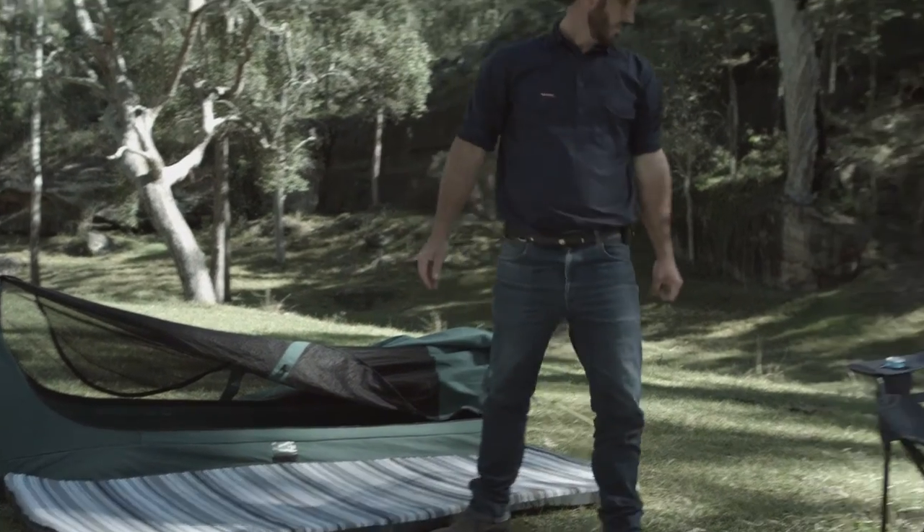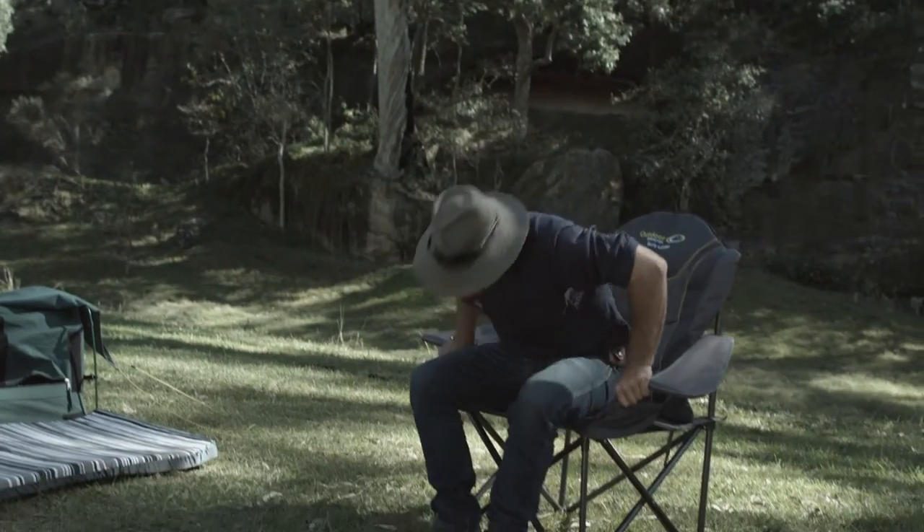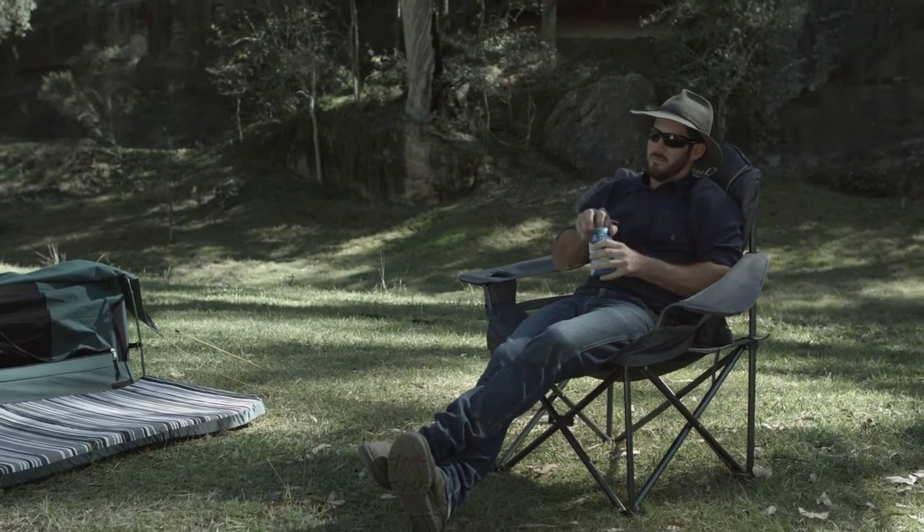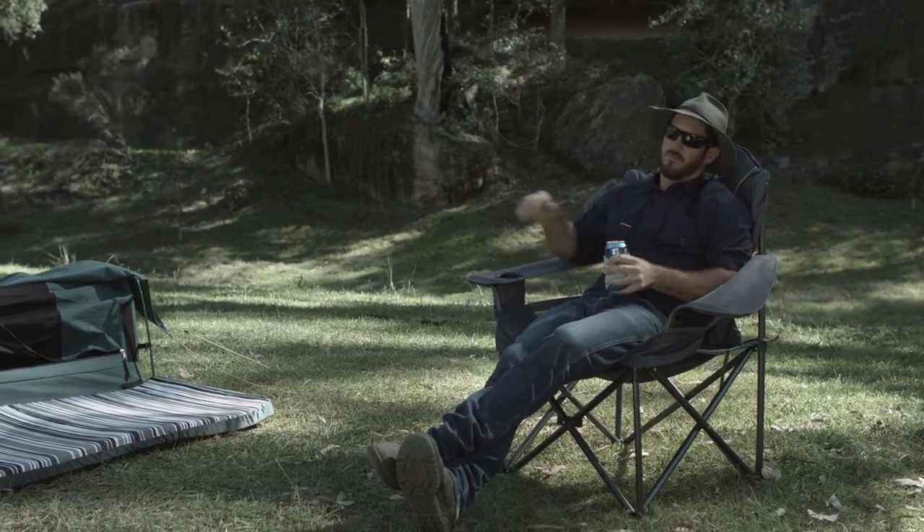It may take a few hours for the mattress to expand to its full size, so lay it out on a flat surface and leave it to expand. Here's a tip — leaving the mattress in the sun will quicken the process.